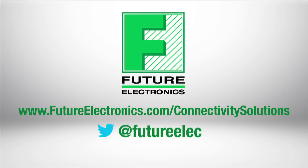Stay tuned for future videos on this technology, and let us know what you would like to learn about by contacting us on Twitter at Future ELEC.